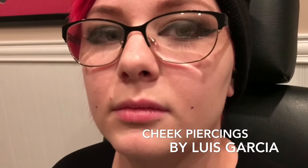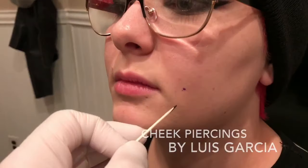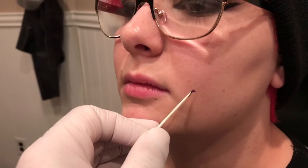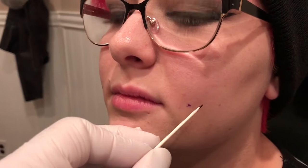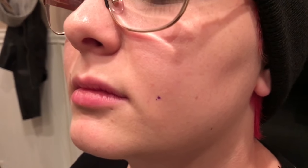We're doing some cheek piercings today. You can see my marks — I've already marked. I don't like to go any further back than this. I find that people tend to have way more problems healing when placed further back. The reason I tend to have good luck with these is because of my placement and a couple other things. I'll be using 12 gauge jewelry.